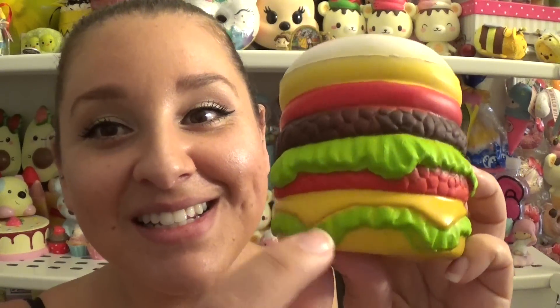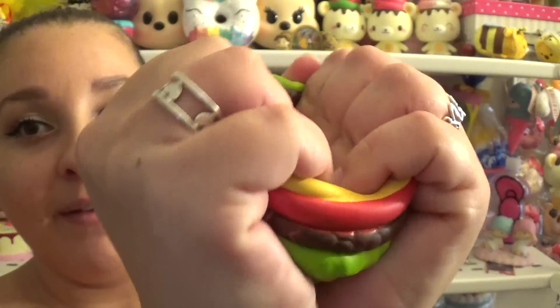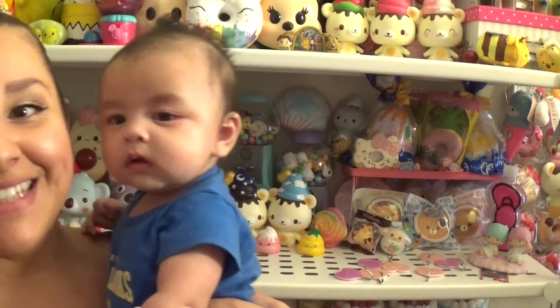So the layers are: bun, tomato, beef, lettuce — what is this? — then cheese, more lettuce, and then another bun on the bottom. It smells really really good. Let's give it a squish — look at that, so so slow rising. I absolutely love it!